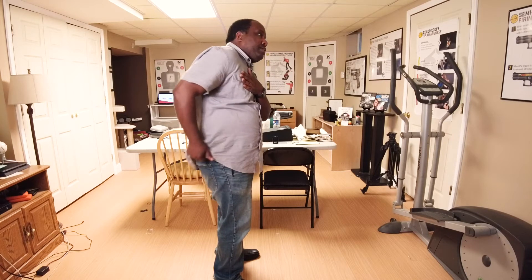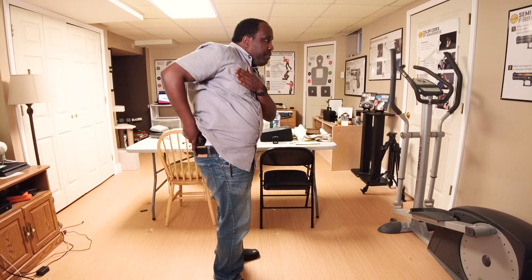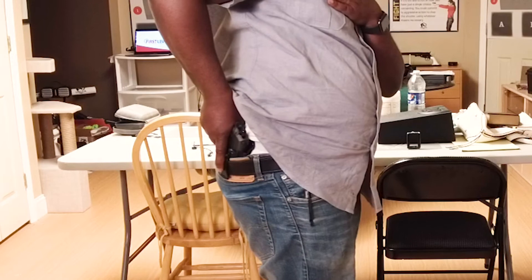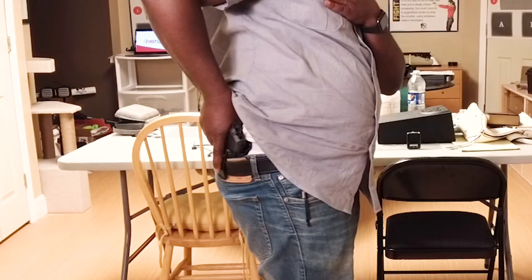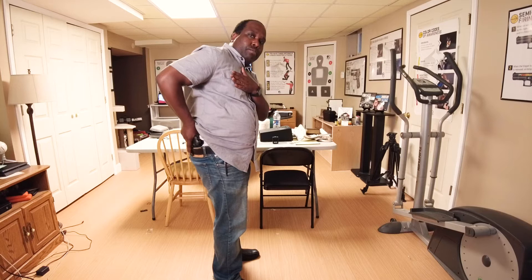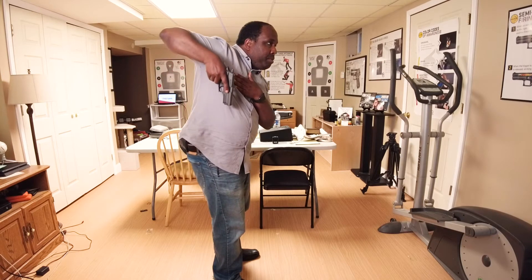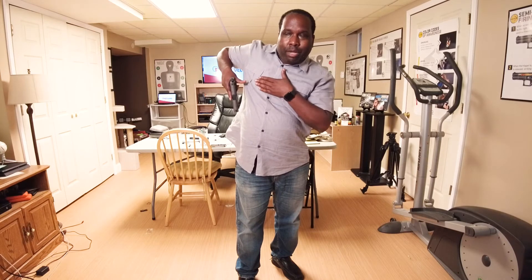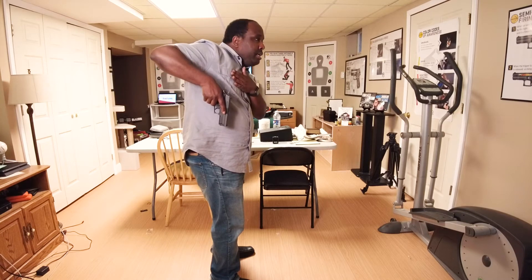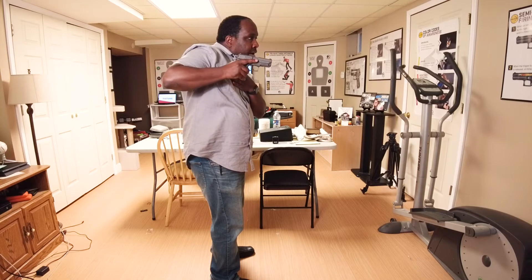Hands right here — reach up, pull the garment up as high as you can, go for the firearm. Notice my trigger finger is already indexing before the gun even comes out. If you have a level-one holster with a retention button, indexing properly should let you hit that retention button, press it, and the firearm should come right out. I'm coming up as high as I can — almost to the point where my thumb is parallel to the nipple line. I believe they call that the pectoral index. Come right up to the pec — I'm high, I'm crouched, already in a natural position from the startle response.